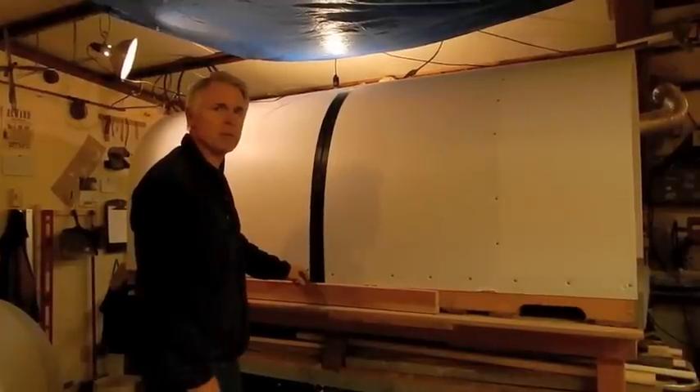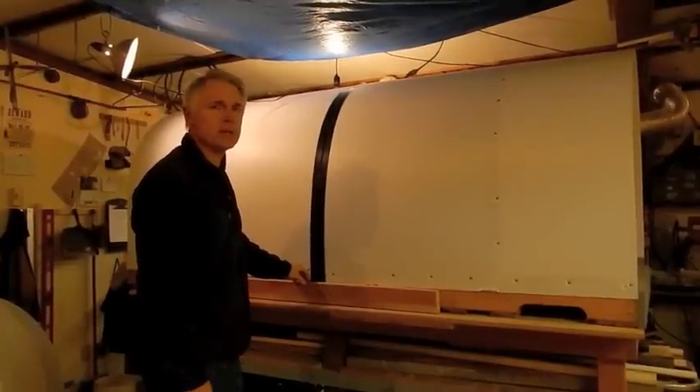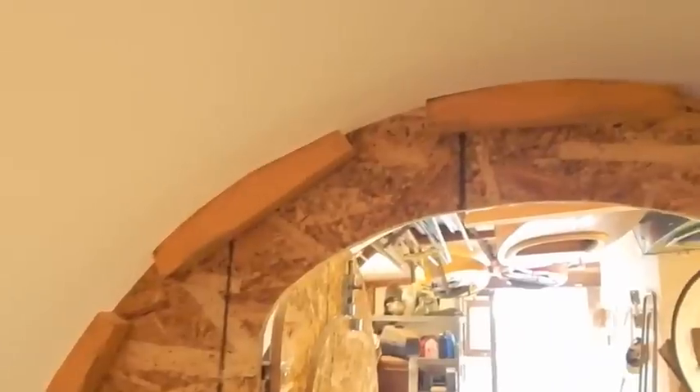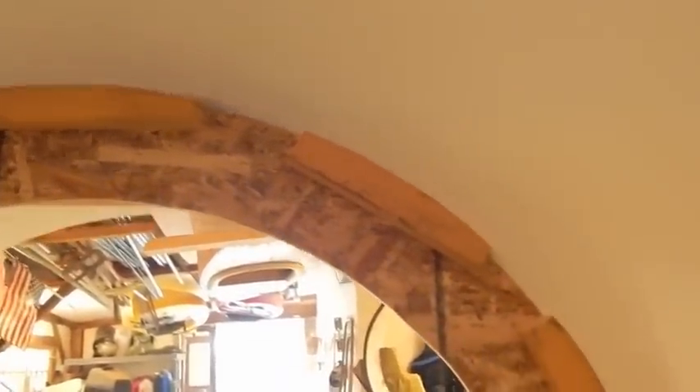Two people can easily pick this up and put it in a pickup truck to transport it. I didn't want to try to shoot screws right through the edges of the paneling, so I added these little blocks made from pieces of the leftover pallet. It was time consuming — I had to sand them down to conform to the arc.